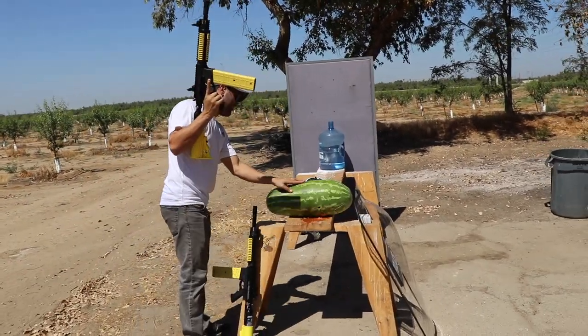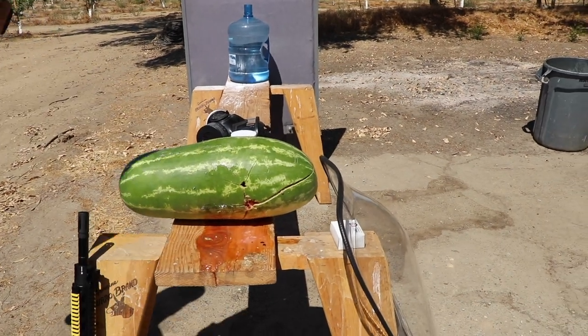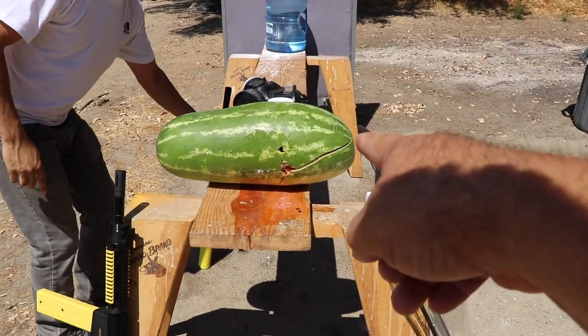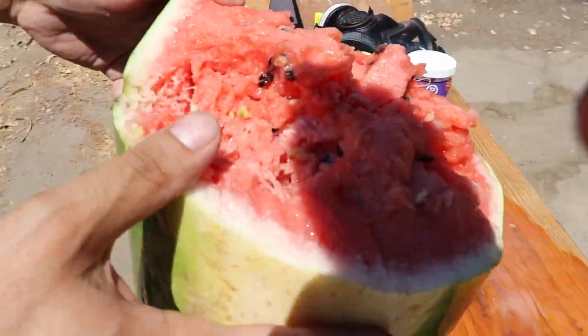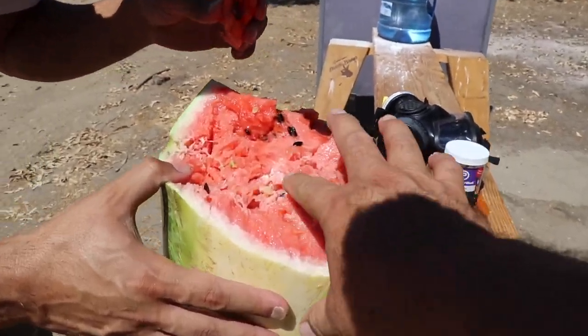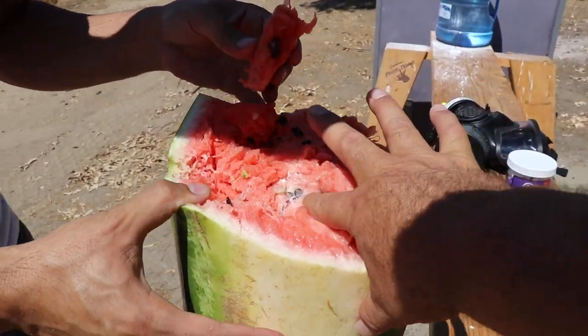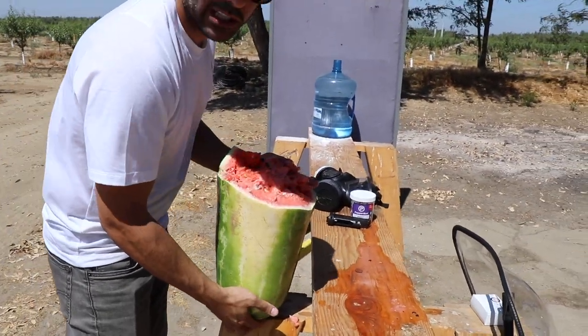They're not coming out. Let me cut it — you got a knife? Let's see how deep they went. You can see the baby powder mixed in there inside. Don't try that one. Look at this pepper ball right inside the watermelon — you destroyed it!